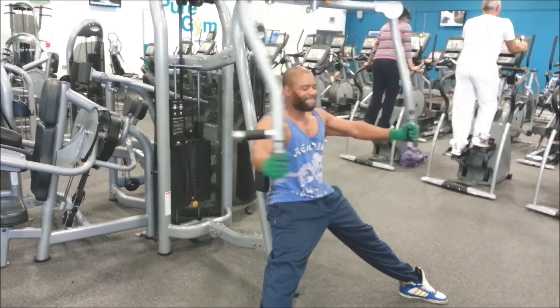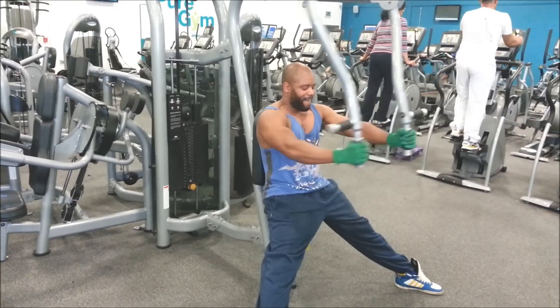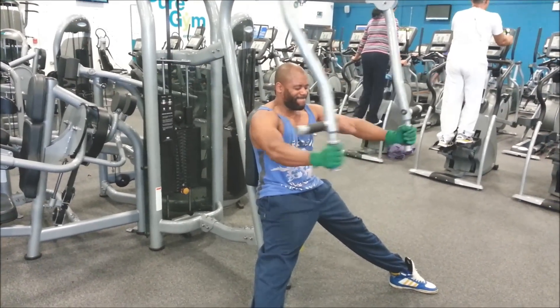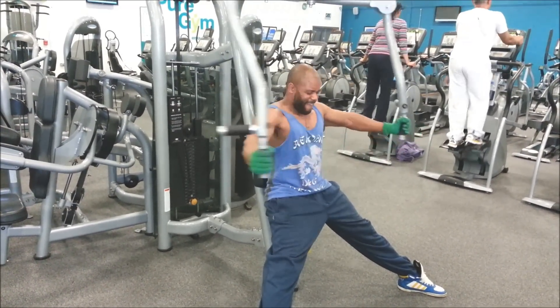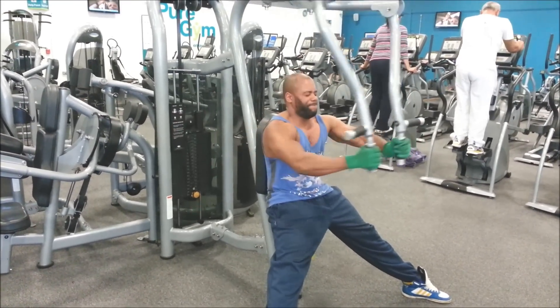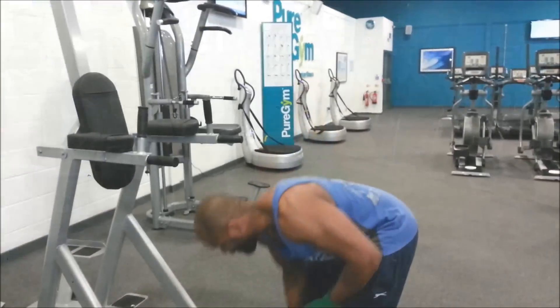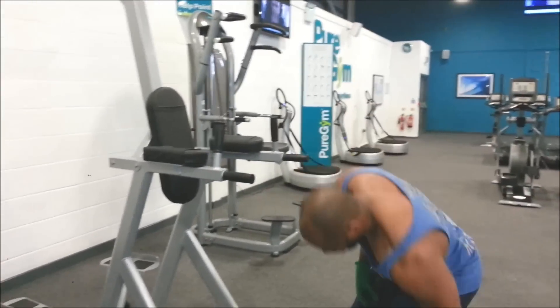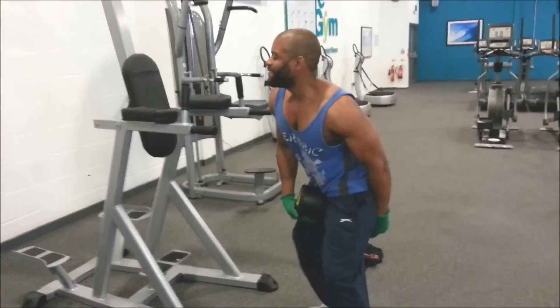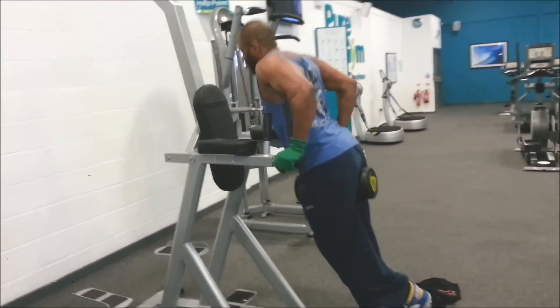Here we go with the flies — the fly machine. Very important for mind-muscle connection here, making sure that my arms are rigid, squeezing in the middle, getting a proper extension as well. I say keep your chest stuck out a bit more for more chest activation. Your strength's gone up since the last time I did a chest session with you, bro — yeah, hulking this thing.